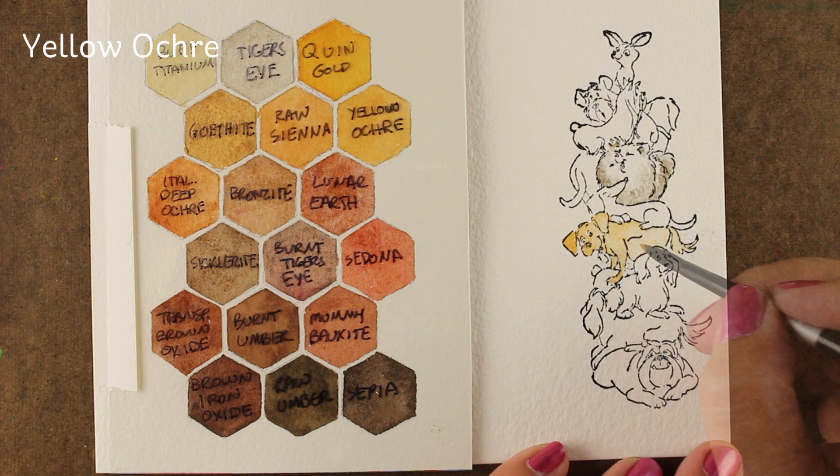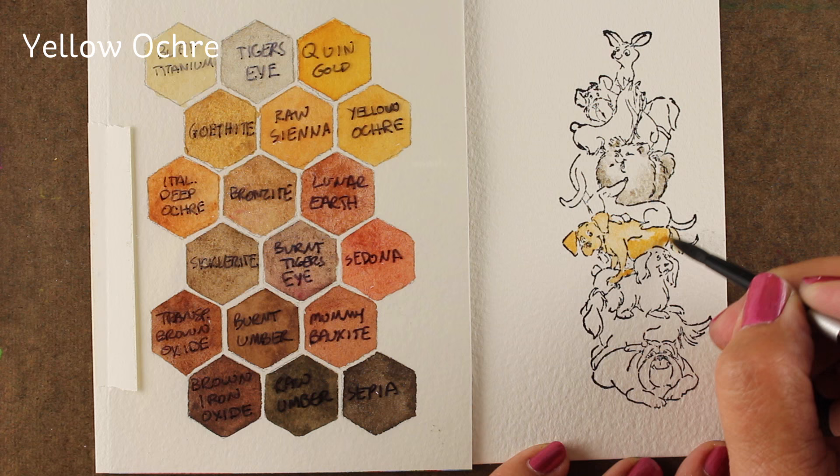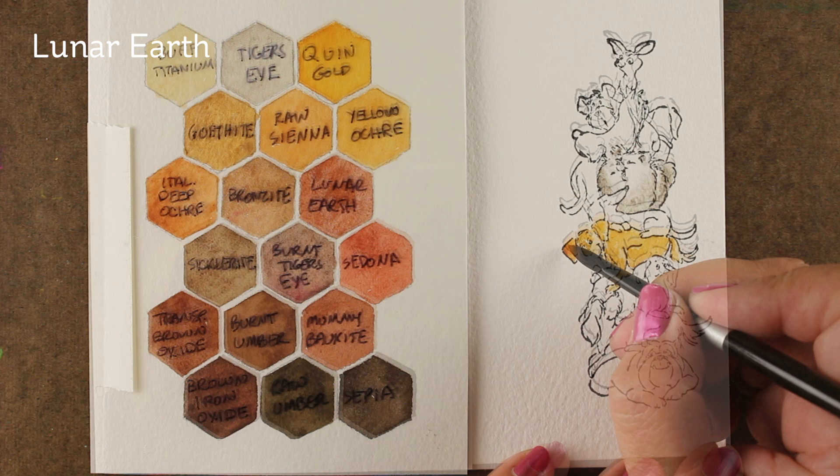If you're somebody who doesn't have many colors but you have a palette on which you've mixed oranges and purples at various times and just want to use up all that color, mix it all together and I guarantee you're going to get a brown. That's what happens when you mix all the colors together. So if you have just a quick animal to color in on a stamp, you probably already have brown on your palette without knowing it, and you can use up all that paint and clean off the palette for your next project.